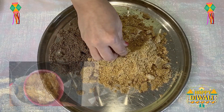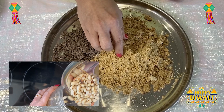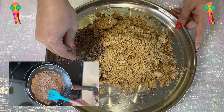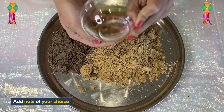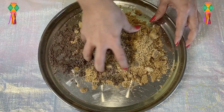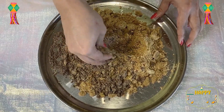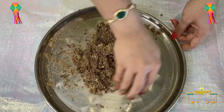Now we have our mixture. I have put the roasted peanuts into the mixture grinder and made a powder. This is our roasted ragi flour with 2 tablespoons of ghee. Now we will add the jaggery powder and cardamom powder. You can also add dry fruits like almonds, cashews, and pistachios. Now we will mix everything together.